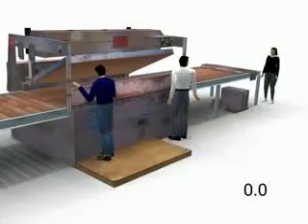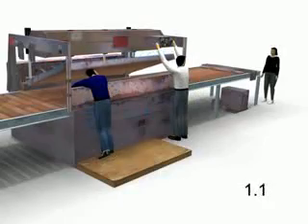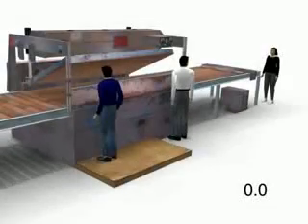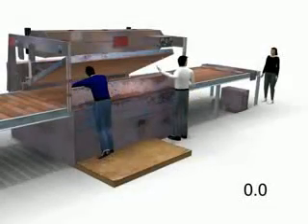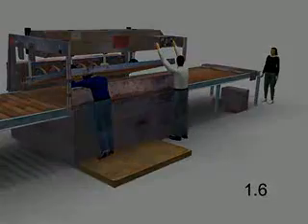Arturo had reached in under the lid to adjust the wood panels before the gluing process began. The machine operator was distracted by a co-employee at the time he depressed the buttons to activate the lid. The lid came down, crushing Arturo's head and neck.